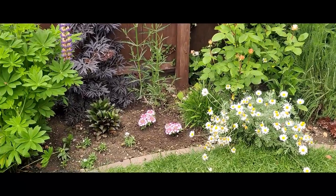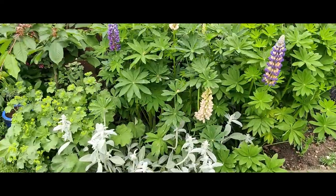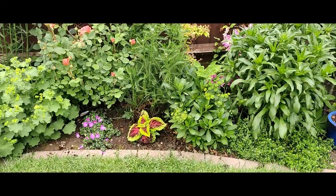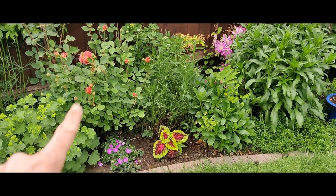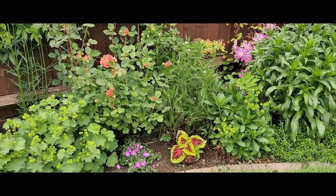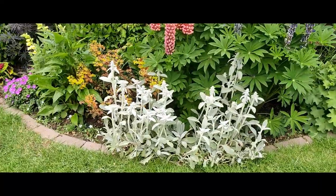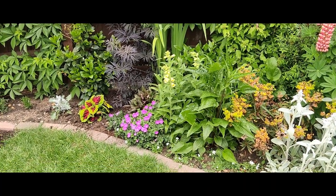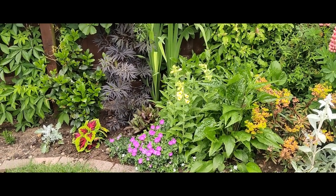And then coming over - I've got the other two verbena there. And then coming down the border to the coleus - so that's where one ended up. I think looking at that as well, it's going to tie so nicely in with those roses. See that sort of warm pink? I think that's going to be really pretty. And then working our way down - the other coleus ended up there. I think that proper colour against the black lace elderberry, and then that chartreuse outer leaf - I think that's going to be really pretty.